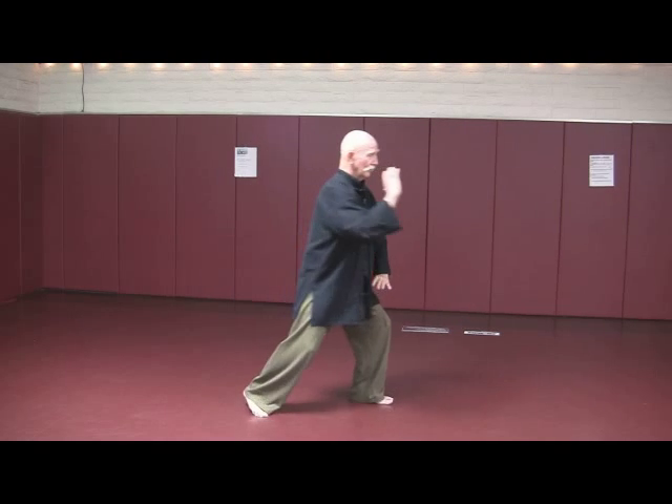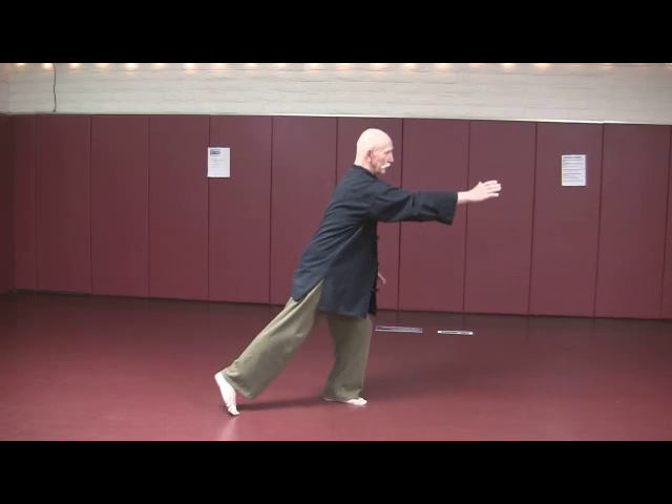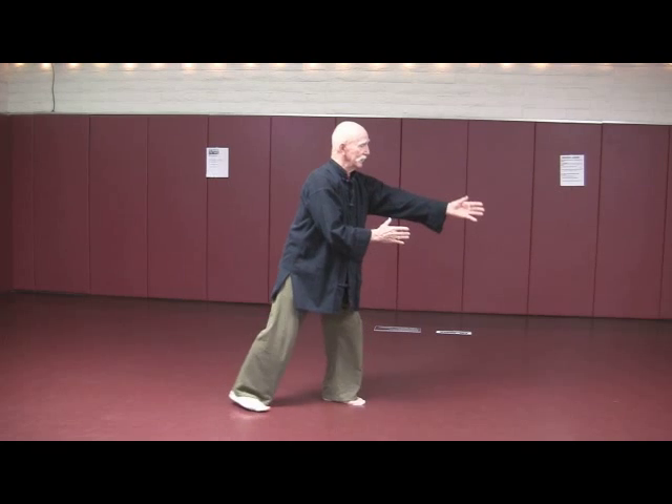Hands in the center, open and close. Brush knee left — one, two, three. Step back, play guitar — heel, toe.